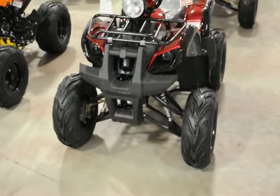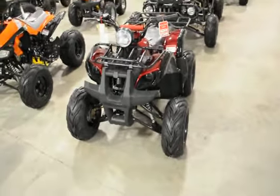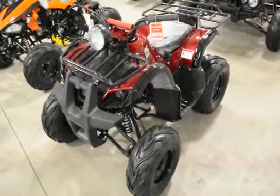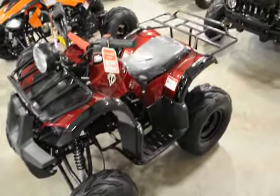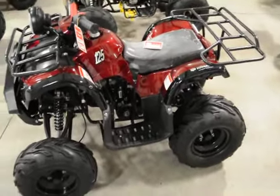This model right here is our 125cc upgraded Dozer Youth Utility ATV. This utility ATV comes with front and rear brakes — front drum, rear hydraulic. It has dual front adjustable shocks and a rear monoshock.